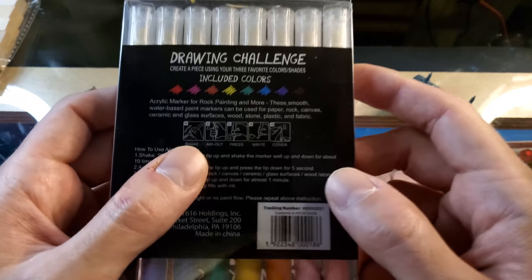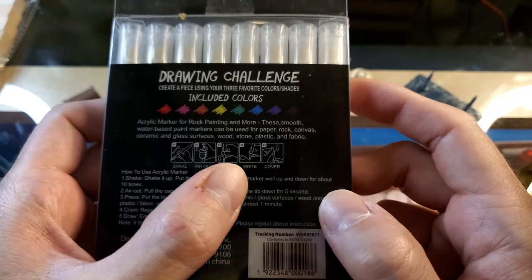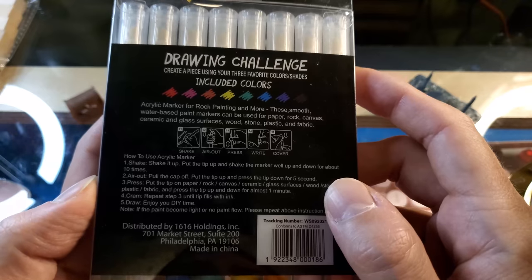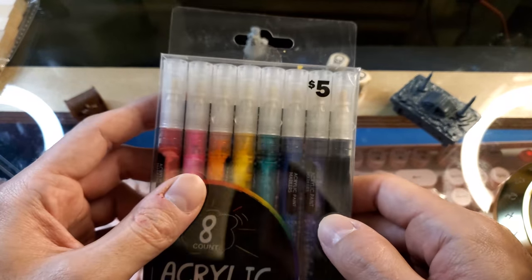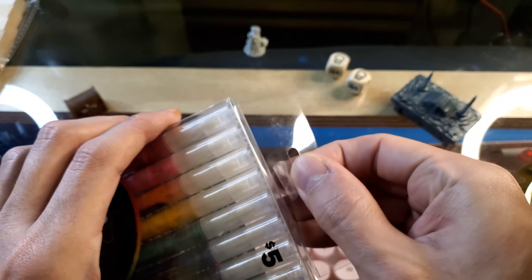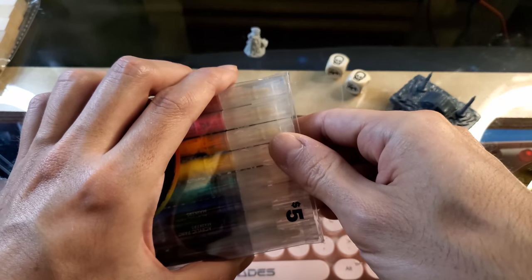We've got some instructions on the back: take out a pen, shake it, air it out, press it down, write — or paint in our case — then cover it back up. This is actually the first time I'm going to open these, even though it looks like they were previously opened. But for five dollars I'm not going to complain.